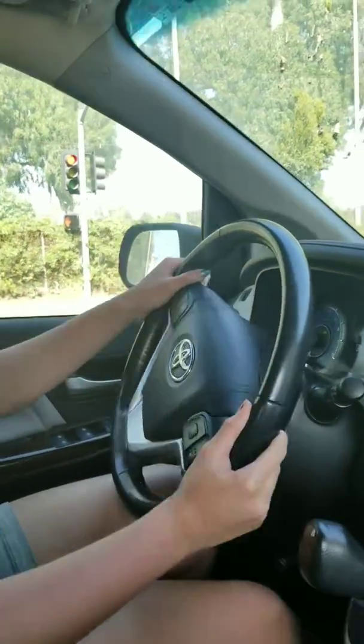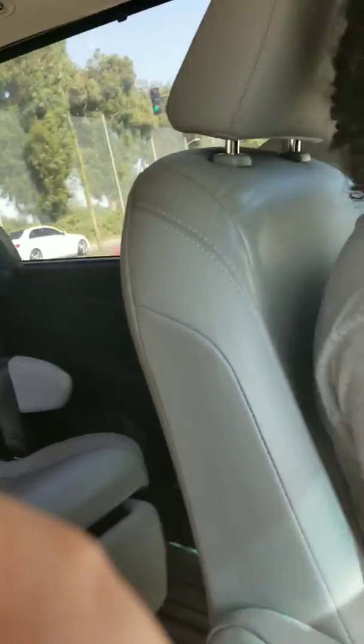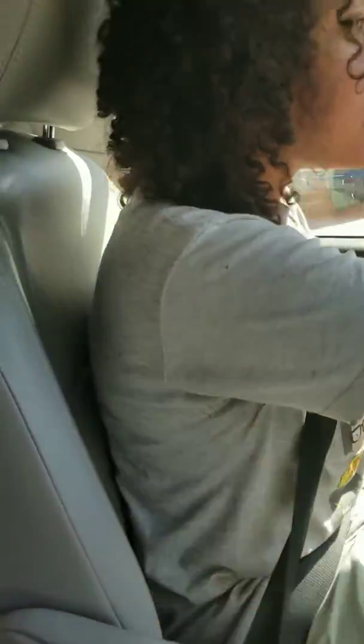Right here? Yes. You're going to go all the way around. Make a right. Right here. Keep going. And then straighten it up. Yay!